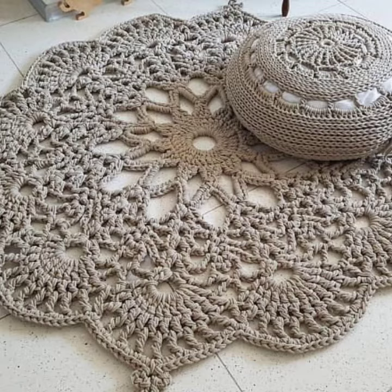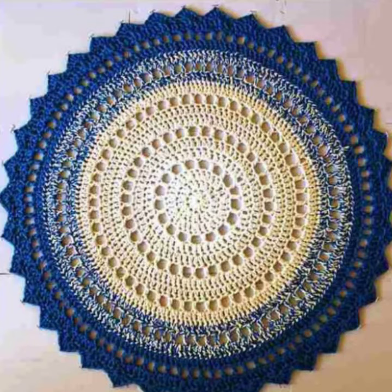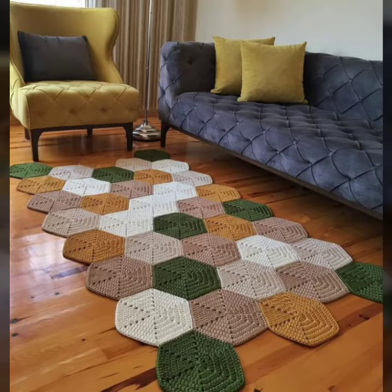They are very unique. They come in different colors and designs. They are in different shapes — round, oval, rectangle, and square. You can use them in any room and they are very good for decoration.